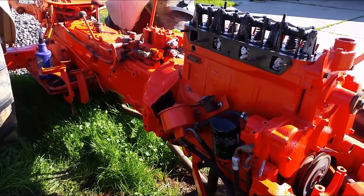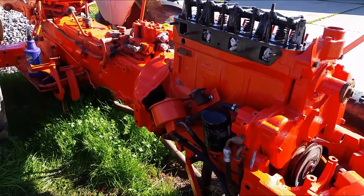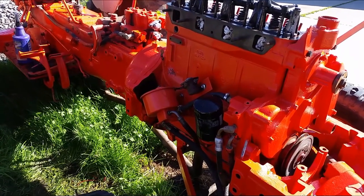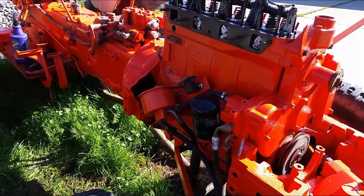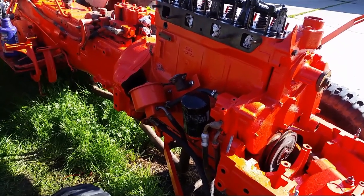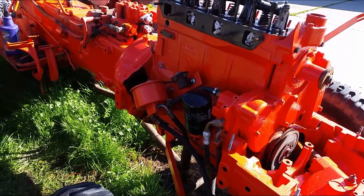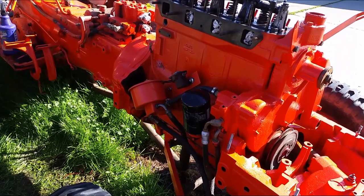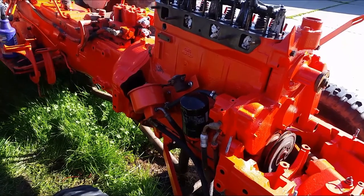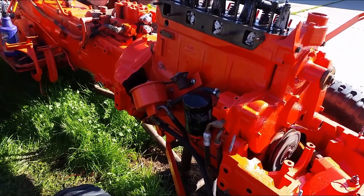I do want to ask you guys: do you know what kind of motor oil this tractor takes? It has a diesel engine on it, and I was told that it doesn't take regular motor oil. I was told it takes diesel motor oil but I couldn't figure out what kind it is. If you know, share it in the comments down below — I appreciate it.